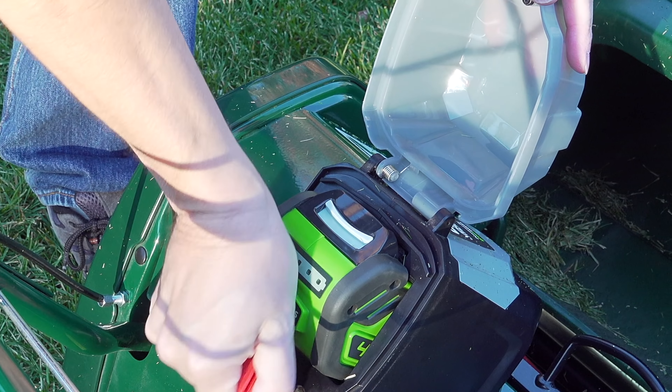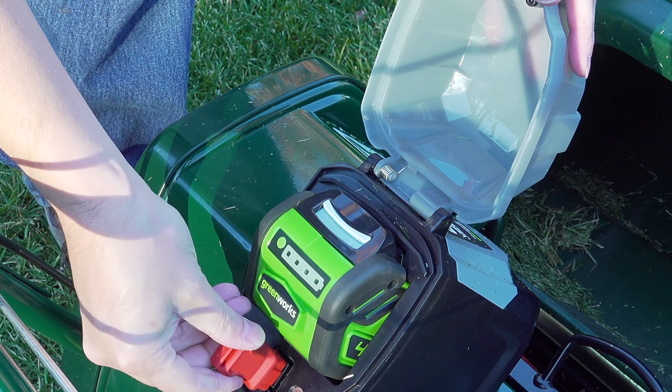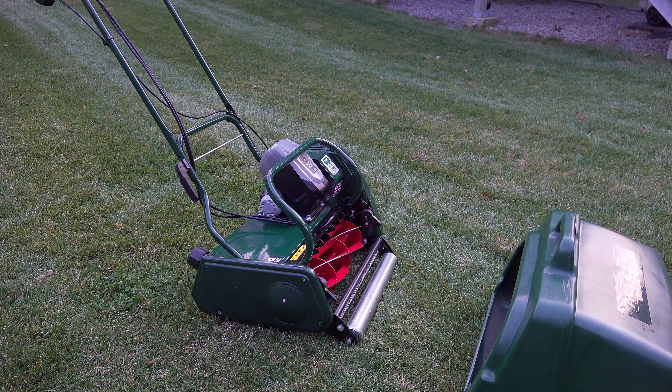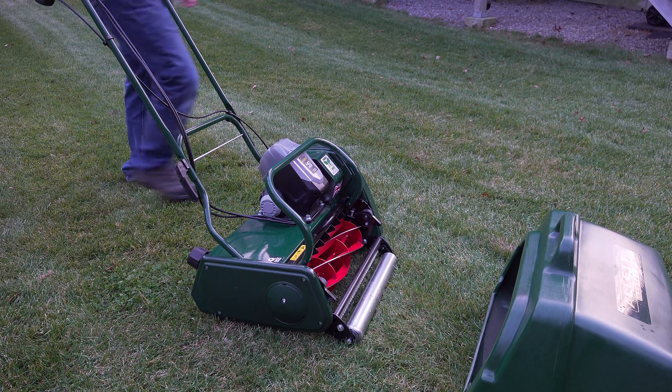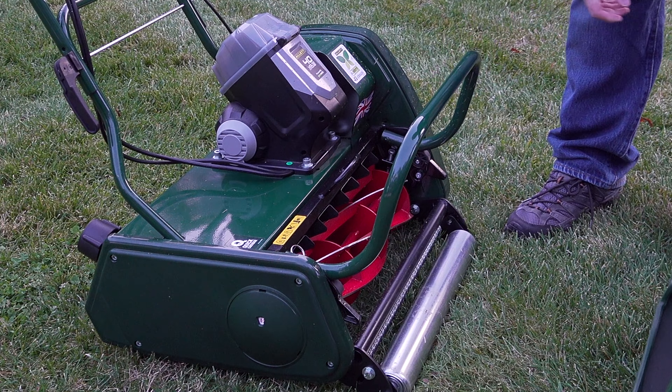This red safety key prevents the machine from running if you remove it. This is convenient because you can leave the battery in place but put the key in whenever you want to turn on the machine. The Liberty is a cool machine. It's built very well, it's made of steel, the handle's rock-solid, and you've got these cool little design features.